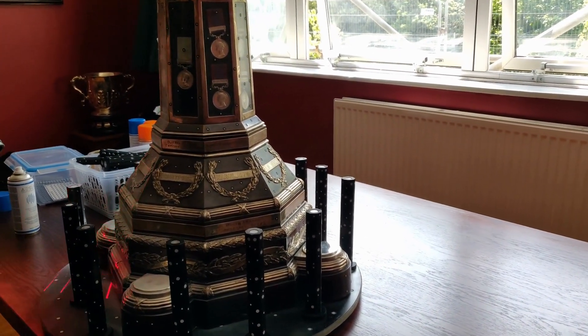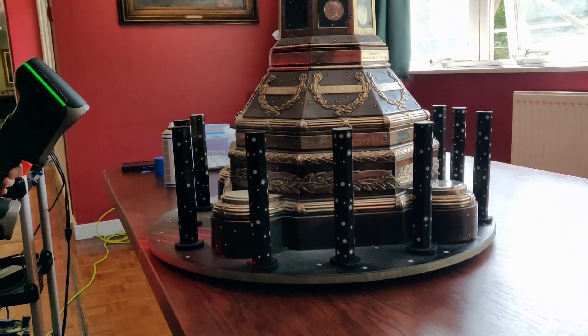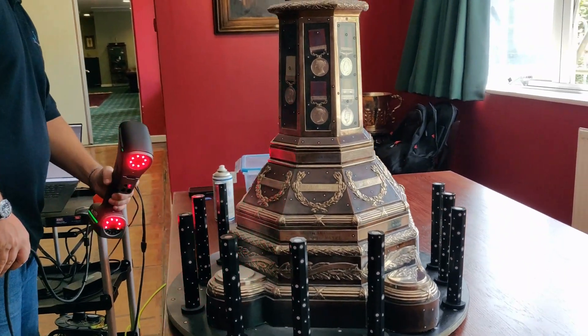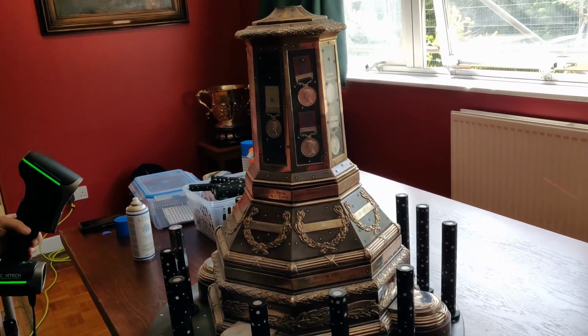3D scanners work by projecting light or lasers onto an object and capturing the reflection. The time taken for light to return gives us the distance of each point. Represented as XYZ coordinates, these points are used to digitally recreate a high-resolution 3D model.